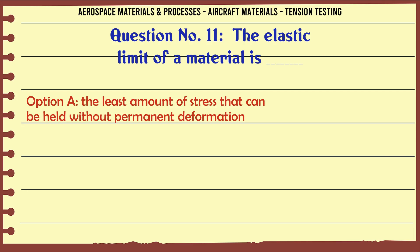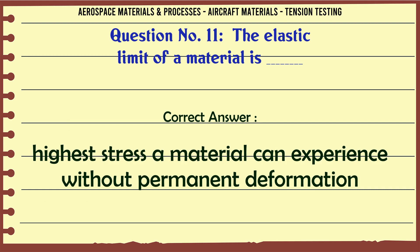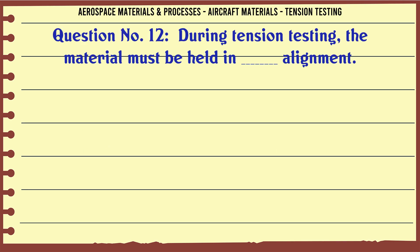The elastic limit of a material is: a) the least amount of stress that can be held without permanent deformation, b) the highest stress a material can experience without permanent deformation, c) average stress experienced by material in its lifetime, d) strain on material. The correct answer is: highest stress a material can experience without permanent deformation.